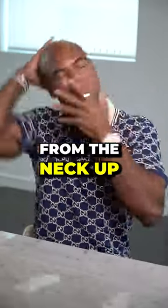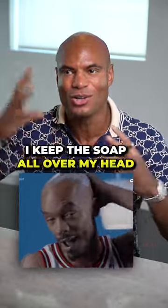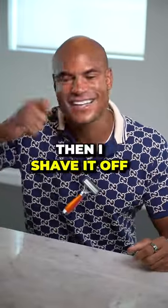I just wash everything from the neck up. I use this Panoxy bar soap and keep the soap all over my head like a maniac. Then I shave it off.